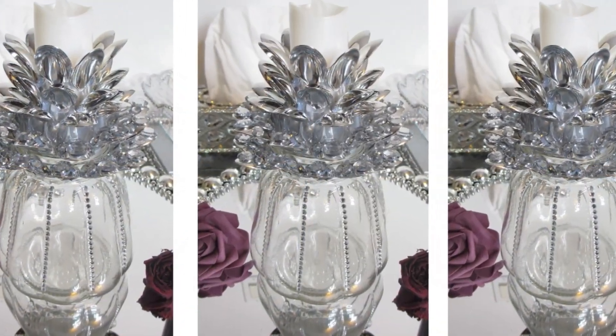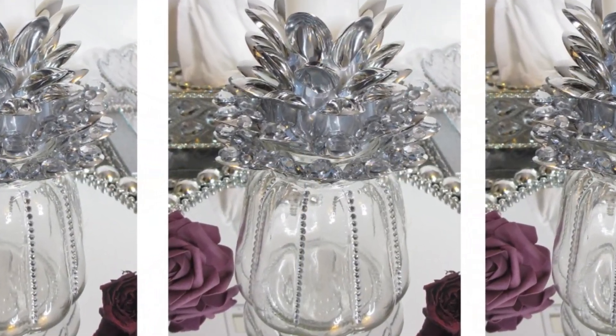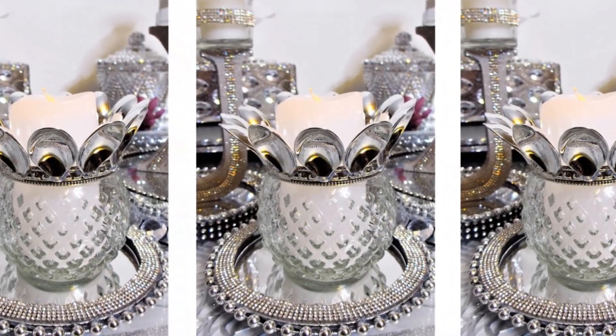Hello Creative Gems, welcome to Creativity. If you like pineapples and glam decor, then today's craft tutorial is made especially for you.